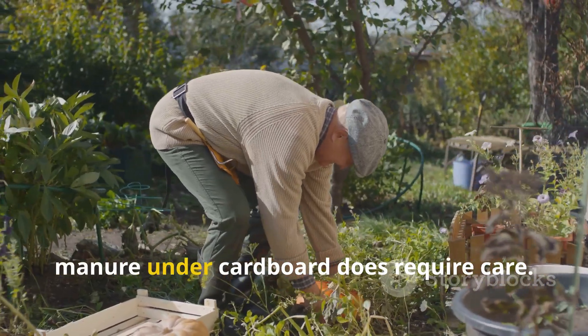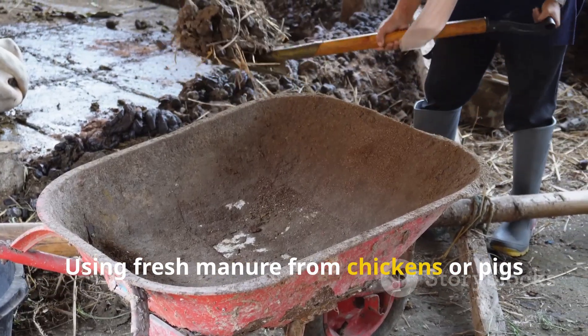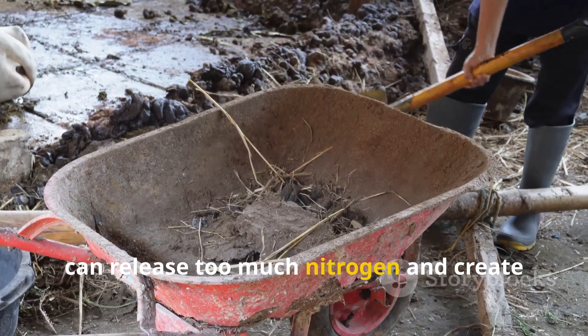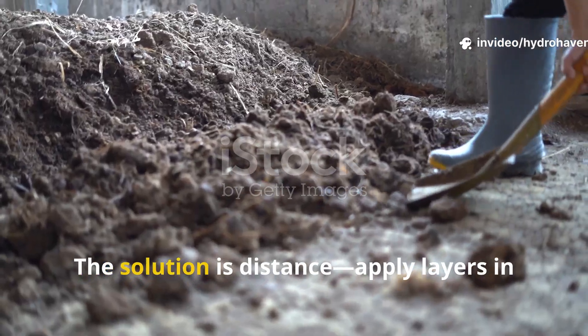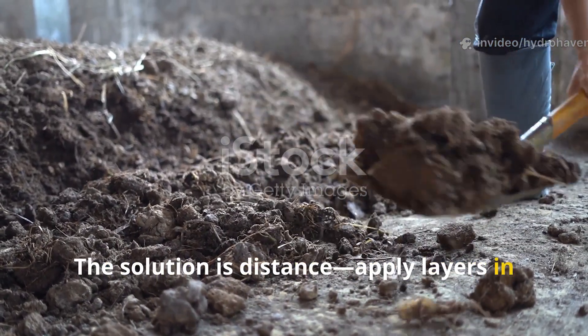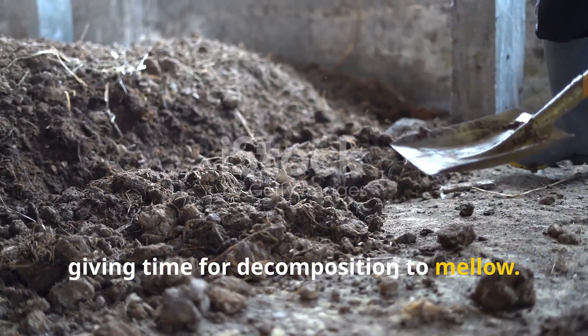Despite its benefits, manure under cardboard does require care. Using fresh manure from chickens or pigs can release too much nitrogen and create ammonia burn for plants if applied too close to roots. The solution is distance — apply layers in fall or several weeks before planting, giving time for decomposition to mellow.